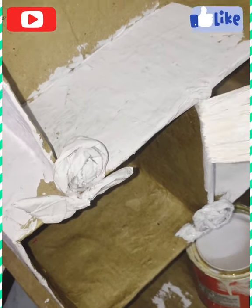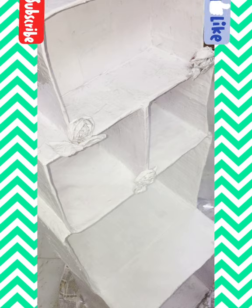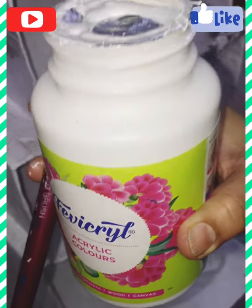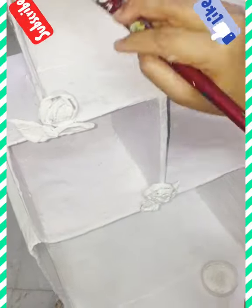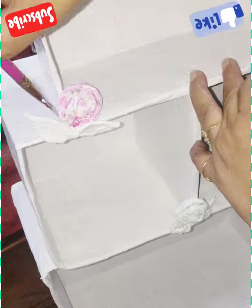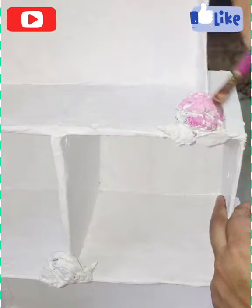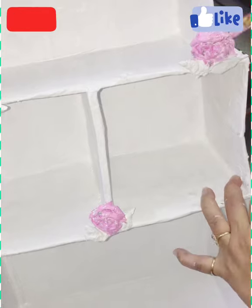Now I will apply white enamel paint as a primer all over the stand. When it dries I will give a second coat of white acrylic color. Color the flowers with white and red color, and the leaves with yellow and sap green color. Color the lint with black and red color.